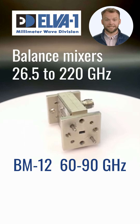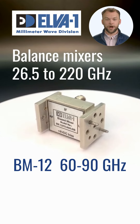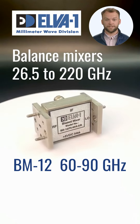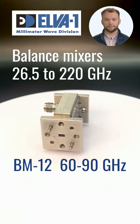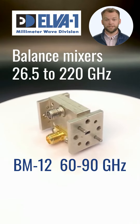Rugged package designs allow maximum operating temperatures up to plus 60 degrees Celsius for high reliability and feature compact dimensions. Elva 1 waveguide mixers are key building blocks of millimeter wave receivers used to down-convert very high-frequency signals to usable ones. Applications for these mixers mostly include millimeter wave lab equipment, point-to-point radios, and radars.